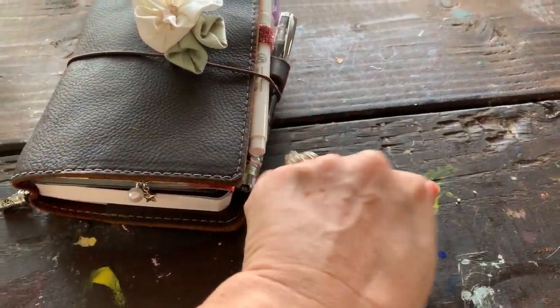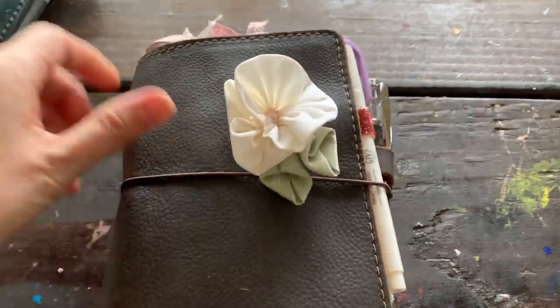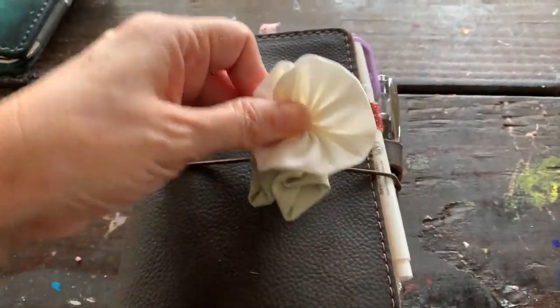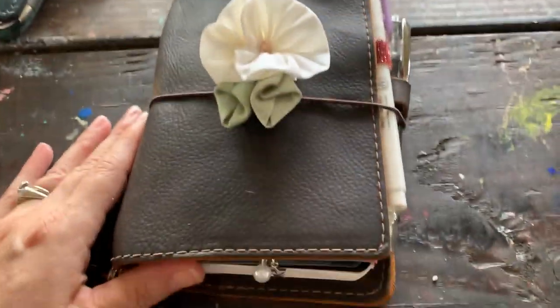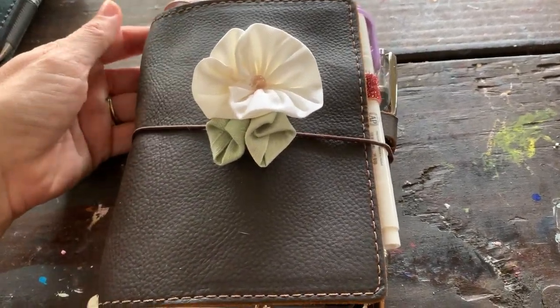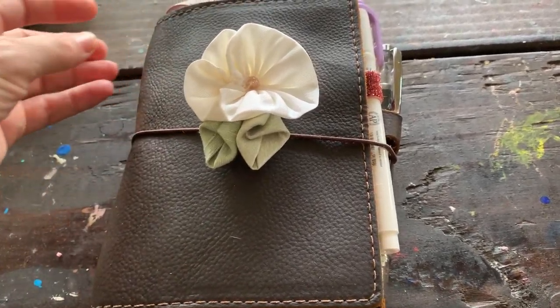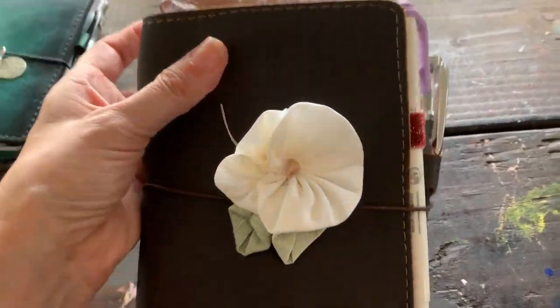Sorry for my table — this is where the kids paint. This one is my Waypoint in Rustic Brown, it's an A6 size. I know I showed the day I got it but I never did a setup video on it. This is what I'm using right now for my fitness planner, so I figured I would just do a setup.